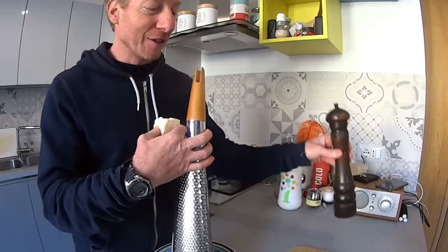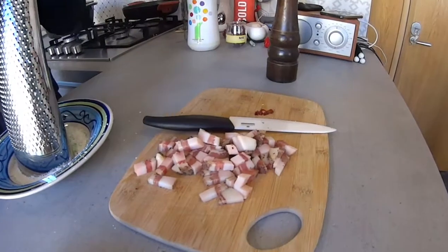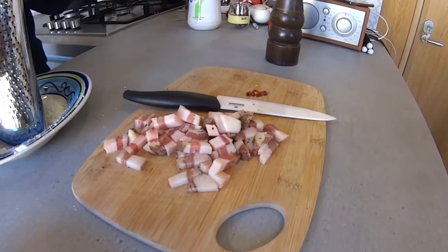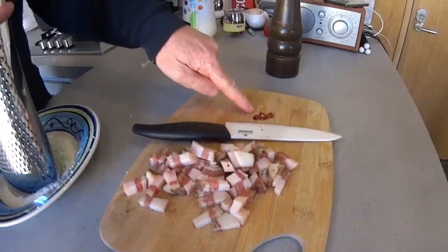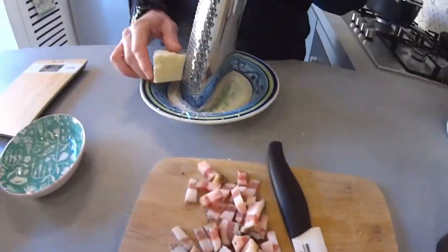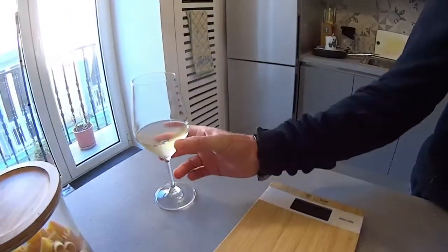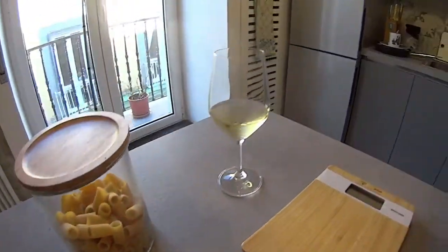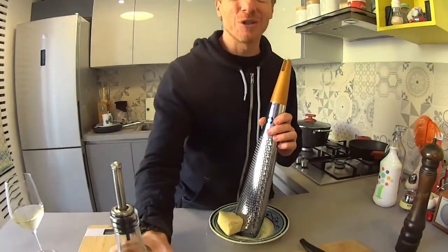The next ingredient is black pepper, and then we have guanciale. Guanciale is slightly different from bacon or Italian pancetta because it's just a little bit more fatty. Then a little bit of red hot pepper, and most importantly tomato sauce, white wine, pasta, and extra virgin olive oil — which is the pillar of Italian cuisine.